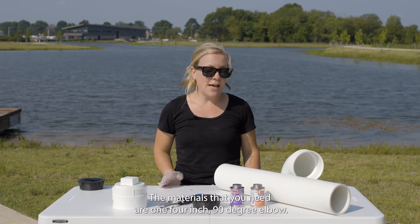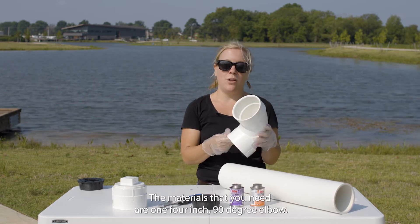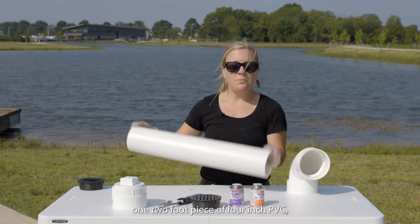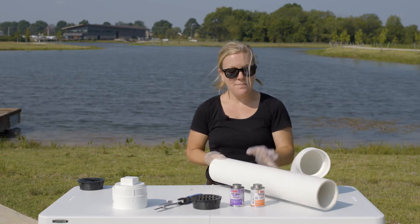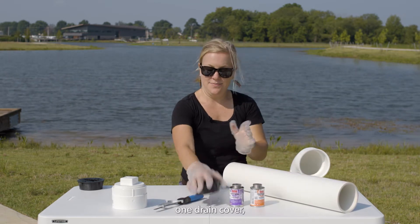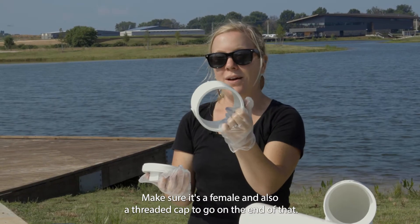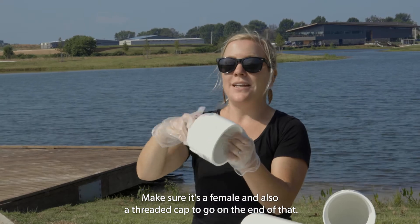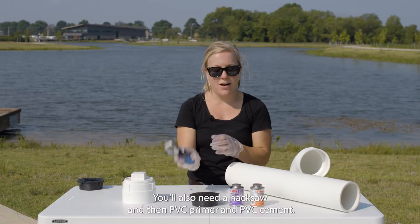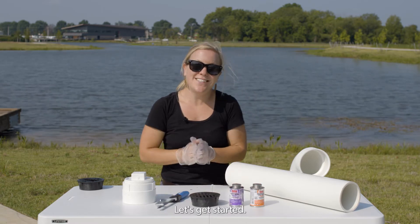The materials that you need are: one 4-inch 90-degree elbow — make sure that they're two female ends — one 2-foot piece of 4-inch PVC, one drain cover, one charlotte's tube (make sure it's a female), and also a threaded cap to go on the end of that. You'll also need a hacksaw, and then PVC primer and PVC cement. Let's get started.